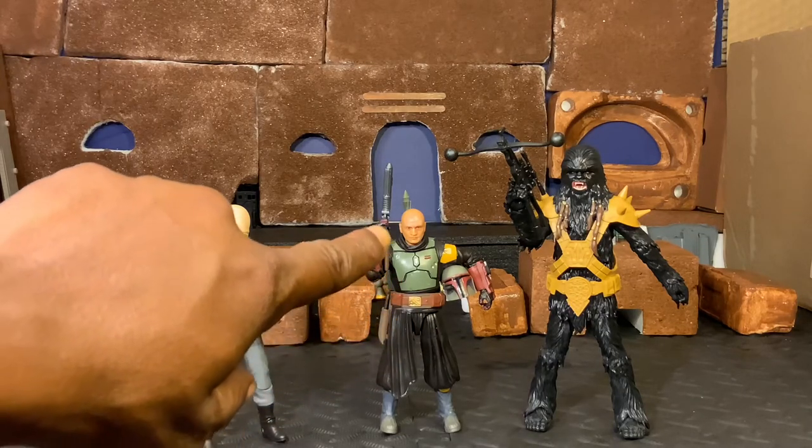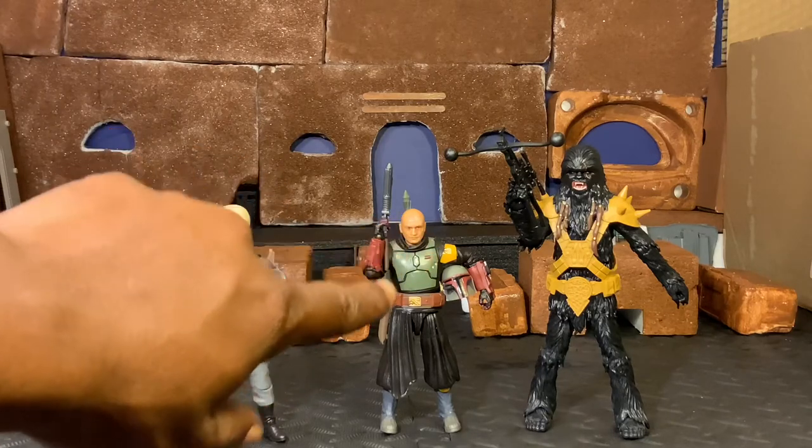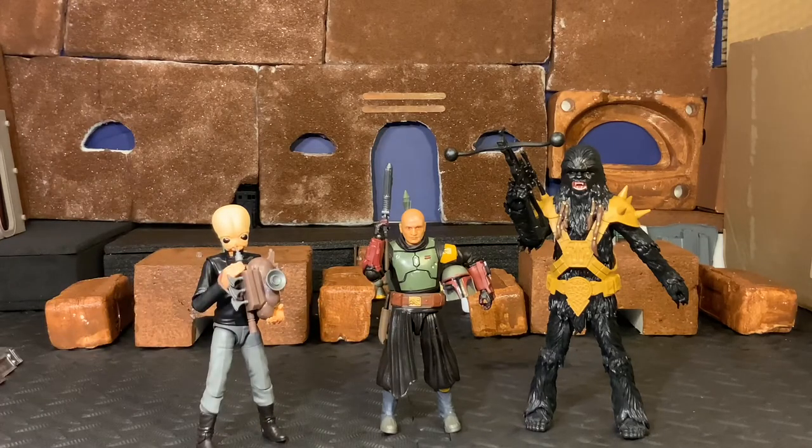Your Boba Fett figure - very interesting - they left him with some of the scarring on his face, which is really interesting. So he's not completely healed from the bacta tank at this moment where the character is depicted. That's actually very, very interesting. Let's give you a look at the detail on these figures, starting with our Black Krrsantan.